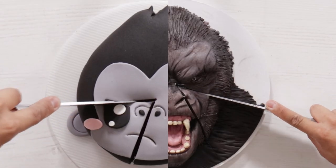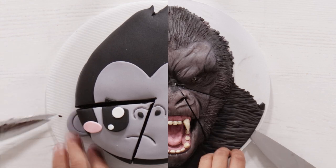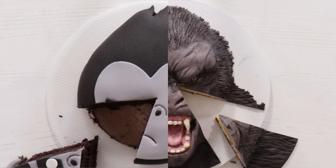Godzilla vs Kong. Today we are celebrating the release of this movie with two versions of a Kong cake — one that took 10 minutes and another one that took 10 hours. He looks terrifying. Let's get started.